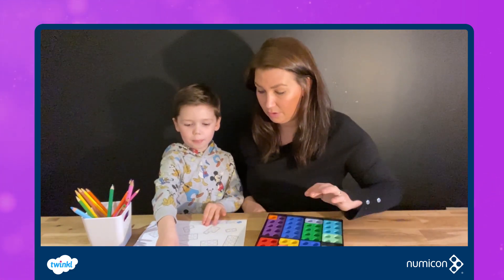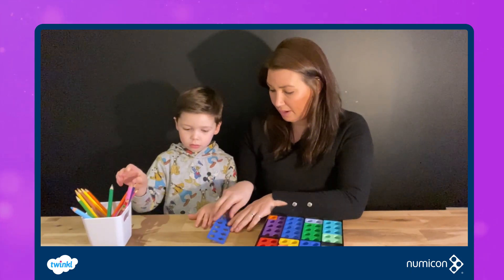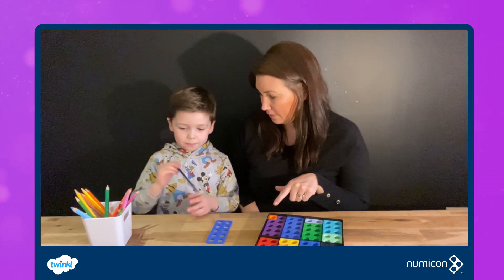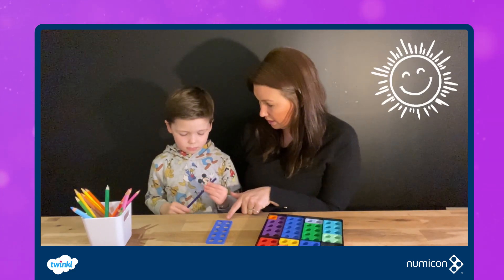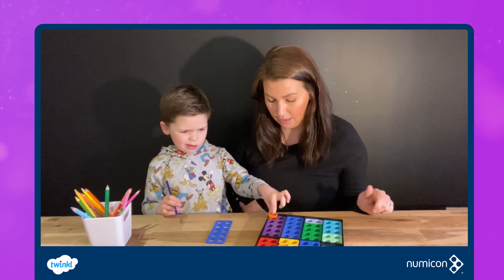What have we got there? Dark blue. Now before we colour it in, should we just see what we can find out about it? I'm wondering if any of our Numicon shapes fit into that one. Could you see if you can do that? Can you find some shapes that would fit in here?